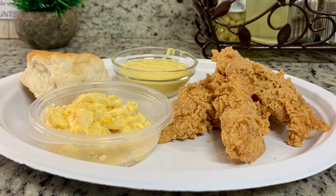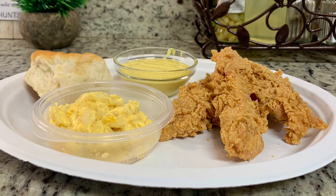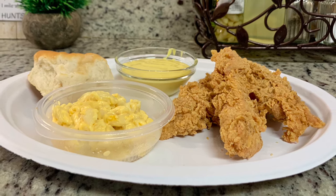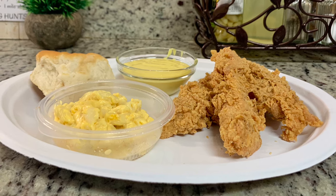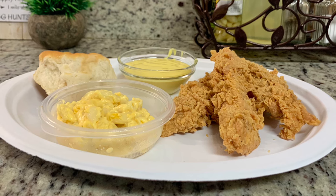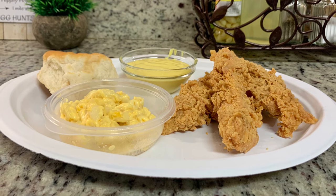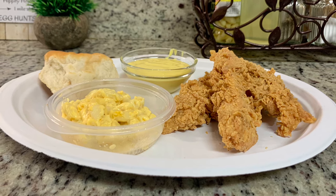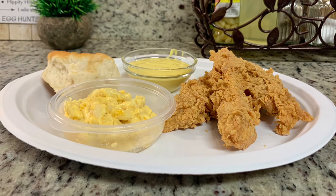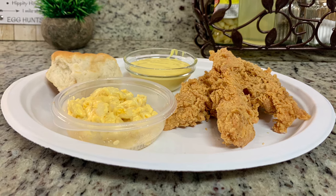I had the biscuit, chicken tenders, and macaroni and cheese. They forgot to give us any sauces, so I whipped up a quick homemade honey mustard dressing — just mayonnaise, mustard, and honey. This was so good. I love having fried chicken in the springtime — it reminds me of church get-togethers, Sunday dinners, and picnics. It totally hit the spot.